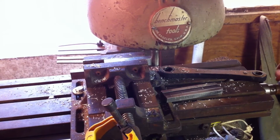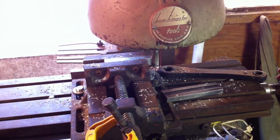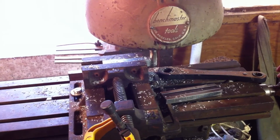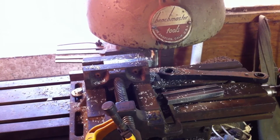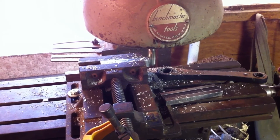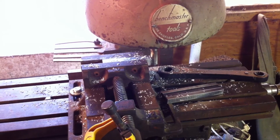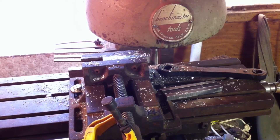This is an excellent example of a conventional cut that is followed up by a very slight climb cut to give it a nice finish. Right here we're just moving through the material in a conventional manner and taking a lot off. Once we get done with the pass, we're going to ever so slightly move the bit back into the material and then go across it in a climb, which is going to give it a better finish.